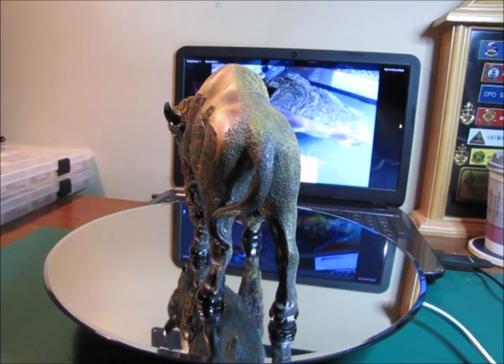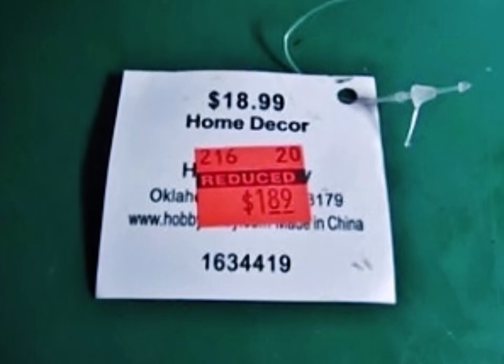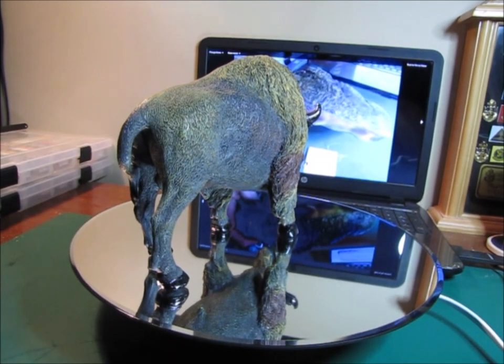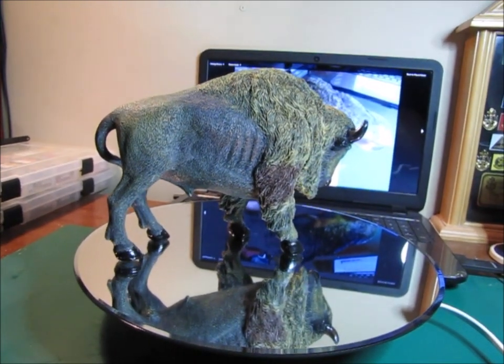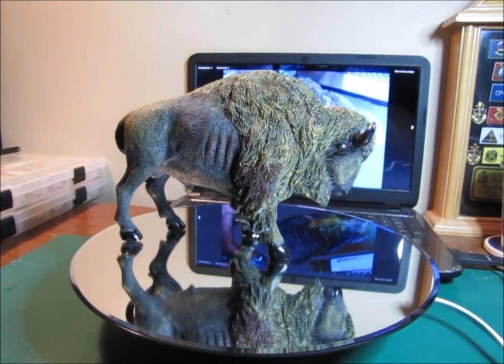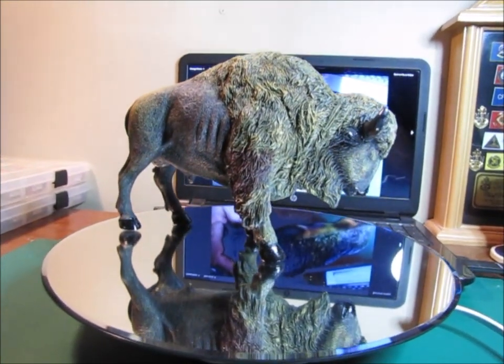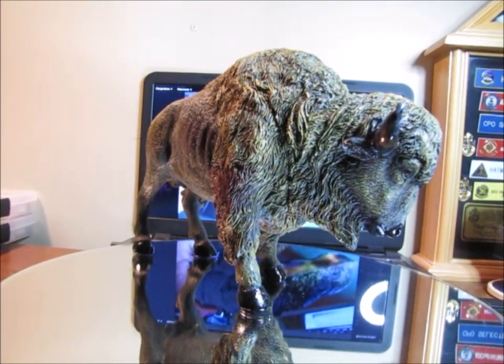Now we got this statue for 90% off the original price — we got it for $1.89 — and my wife just fell in love with it when she saw it, even though it had all that damage on it. I told her that I thought I could fix it. So that is what I have done.